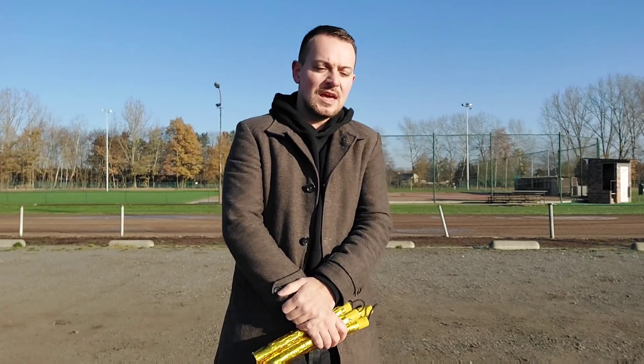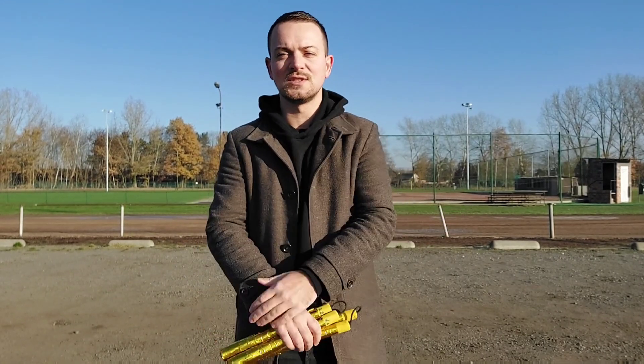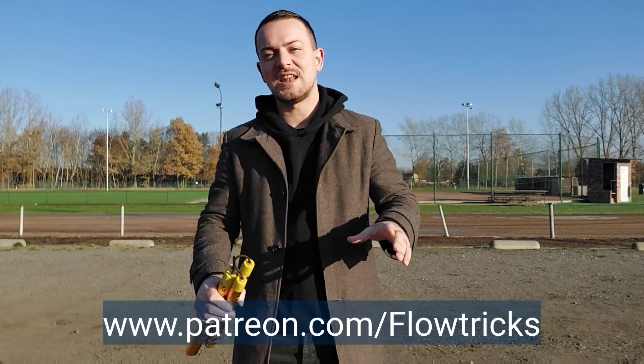I want to thank you again, in the name of myself, Ken Hill and Jason Jaded, to choose us again, to watch our videos and to support us if you can.